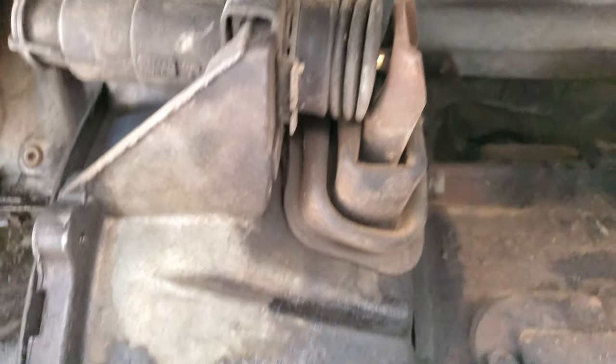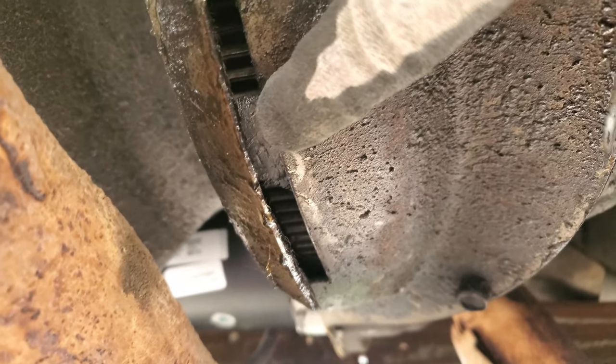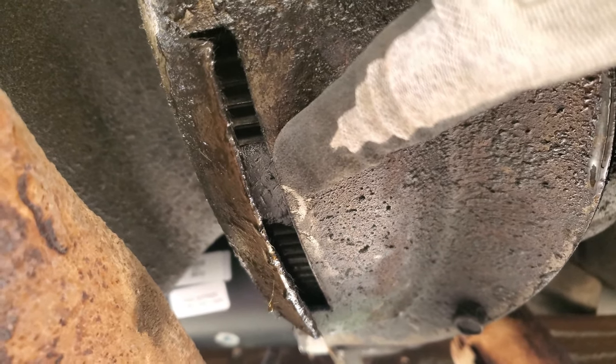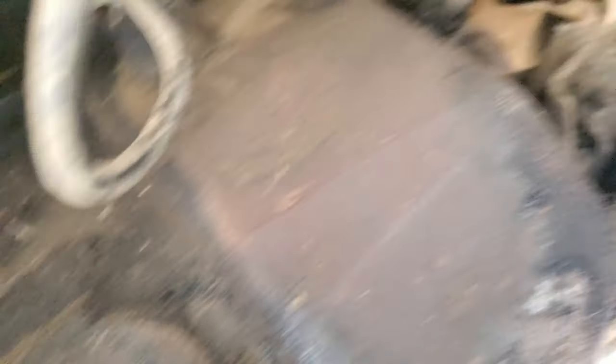Initially I came down here hoping I wasn't gonna have to do anything. There's the slave cylinder, this gigantic cast iron transmission that I'm gonna have to drop — but I looked at all this oil and right here that is a piece of the clutch. So I know for a fact that the clutch is damaged and we're going to need to replace it.